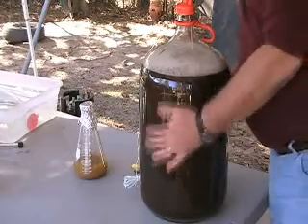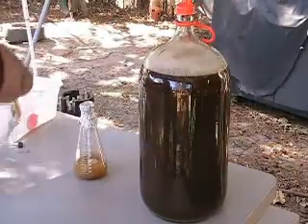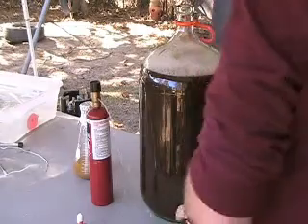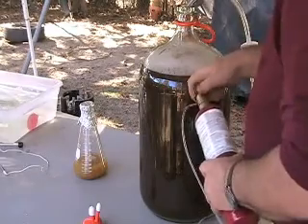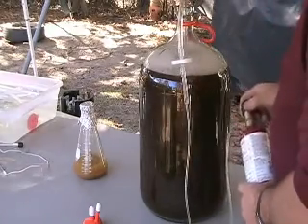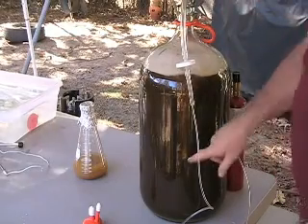According to the temperature reading, this should be where we can pitch our yeast. Take the thermometer out before we pitch the yeast. We've got to aerate the wort. I just took this out of a sterilization solution — some Star San. This is a welding oxygen setup, and we'll just leave that go right there for a few minutes. As you can see, it's bubbling up pretty good.